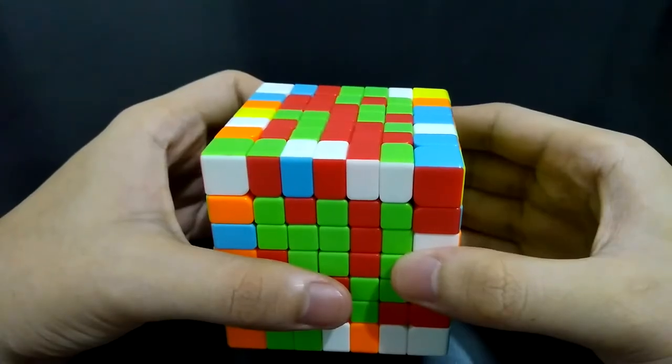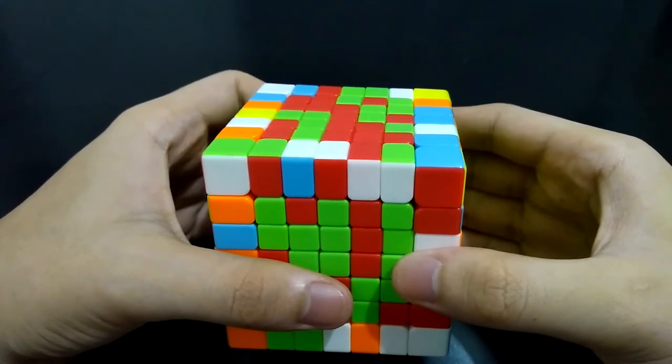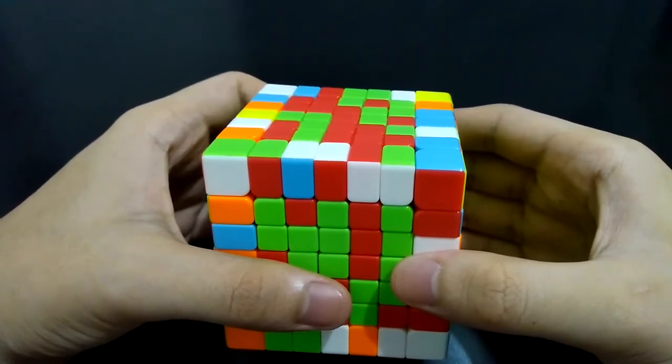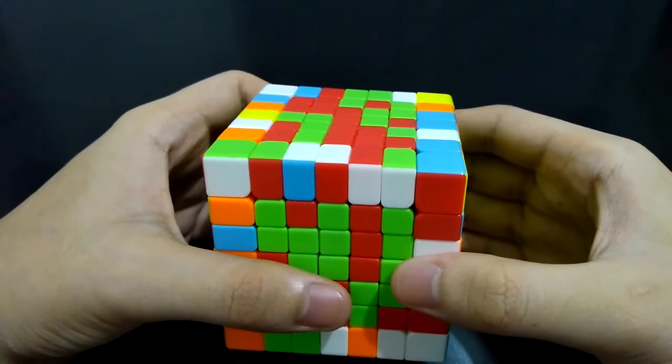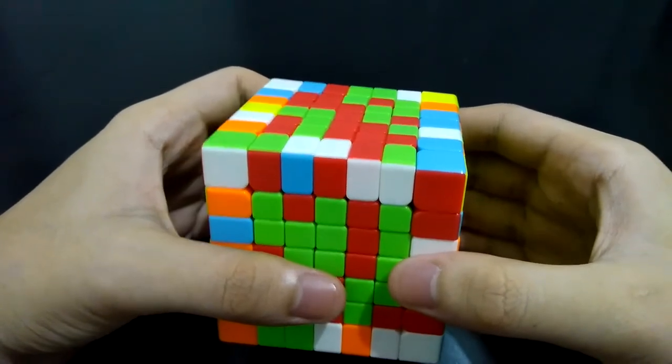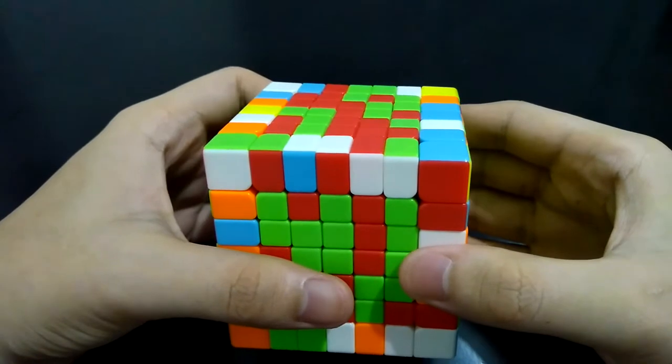Hi guys, I'm the Cube Solver. I will be teaching you how to solve the last two centers on a seven by seven cube. This is one of the most challenging parts in solving bigger cubes. You won't be here if you haven't solved the other centers, so you must already know how to make a center. The struggle here is that the moves are very limited since the cube is down to its last two centers.